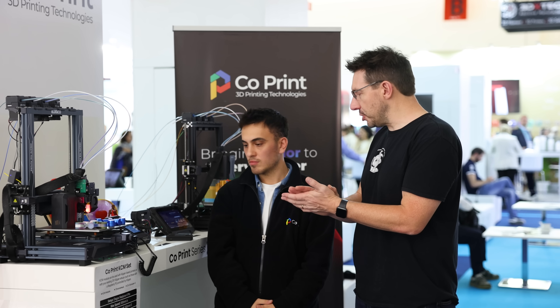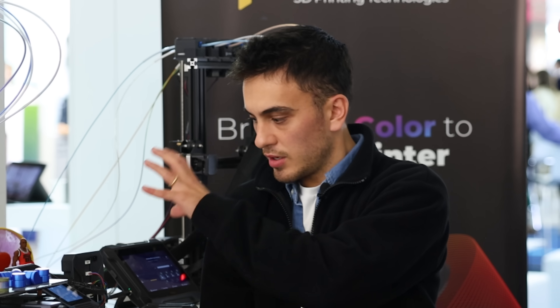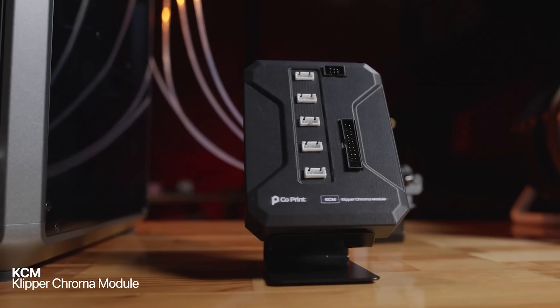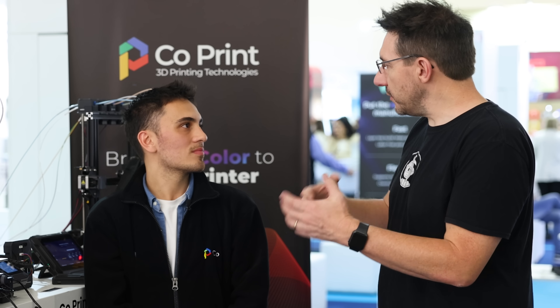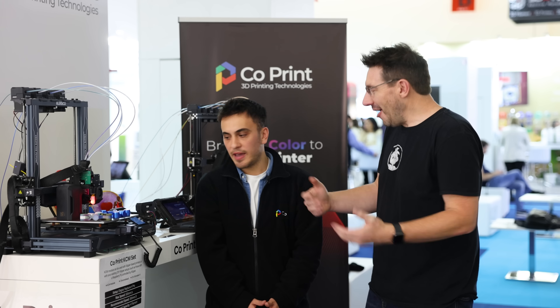The pad has touchscreen functionality, but with Klipper, users already have a touchscreen with advanced functionality. Can the screen on this Neptune 4 Pro actually control your module? Completely. And as we discussed with the ChromaSet, they can control it remotely as well. Advanced Klipper users can add macros on their existing setup — all of those advanced Klipper features still apply.